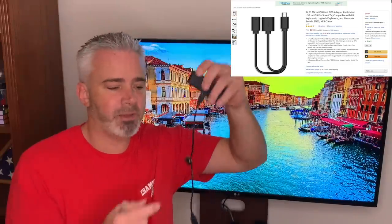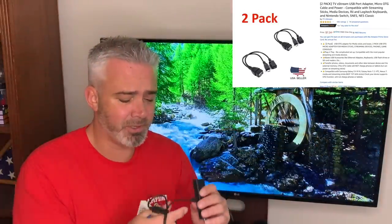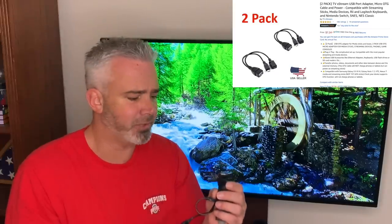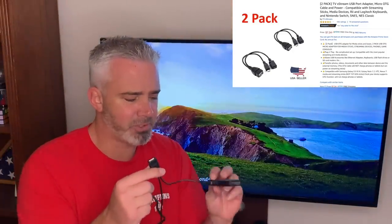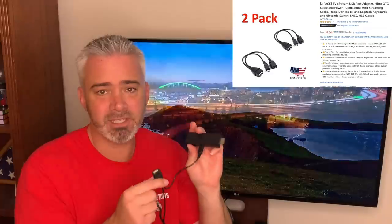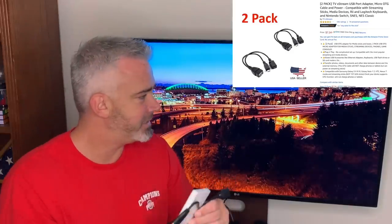I know it looks like a lot of cords and a bit rigged, but it's very simple and very affordable — you can get two adapters for under eight dollars. These OTG adapters are also compatible with Super NES, regular Nintendo, Android devices, and sideloading games. It's a really cool little adapter that works great with Amazon Fire TV.